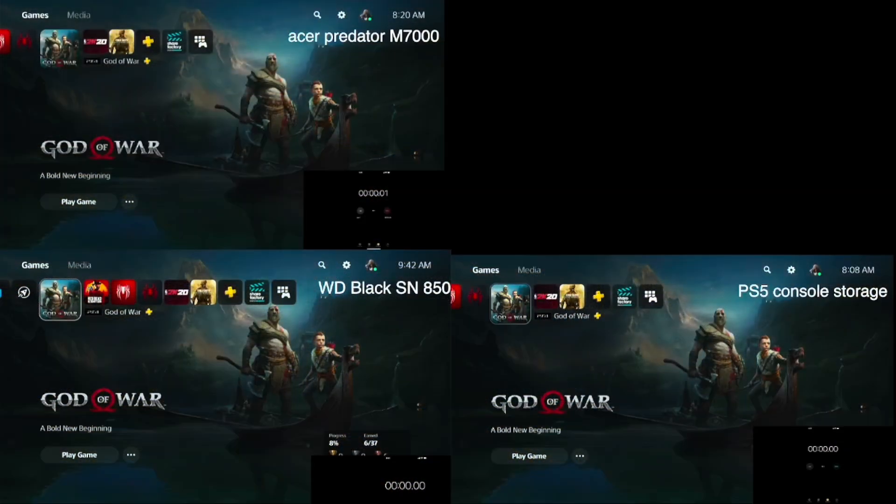As you can see, in the top left corner we've got the Acer Predator GM7000, on the bottom left corner the Western Digital Black SN850, and on the bottom right you've got the PS5 console storage. Which one of these is going to come out on top? Let's dig in — ready, set, go.